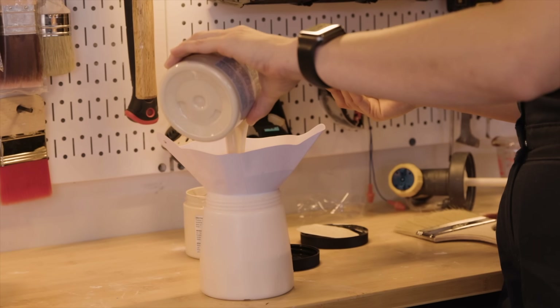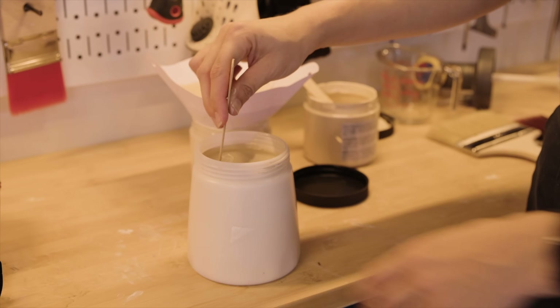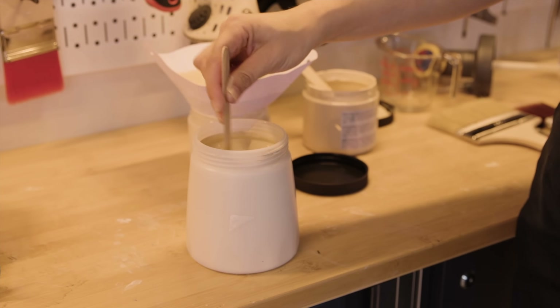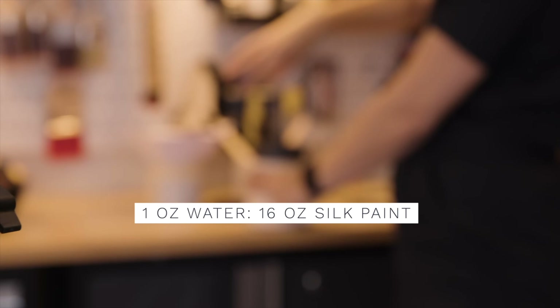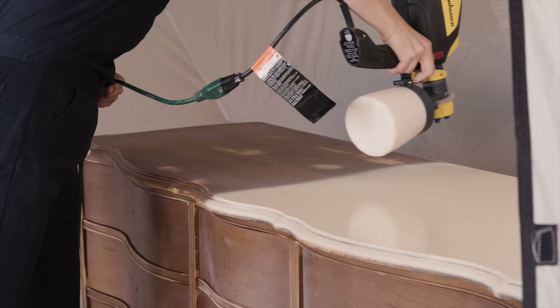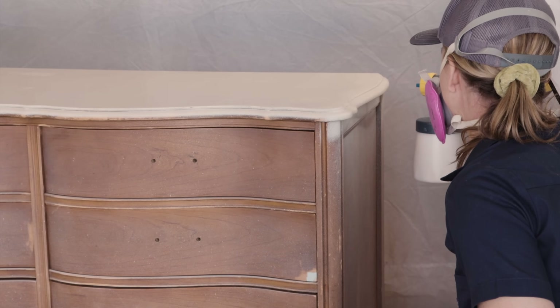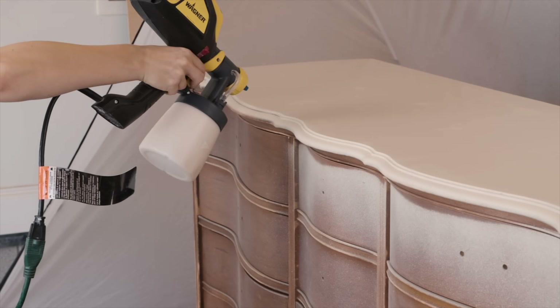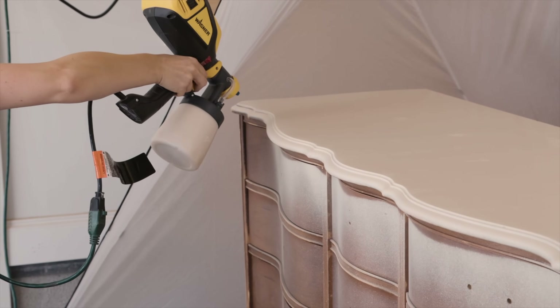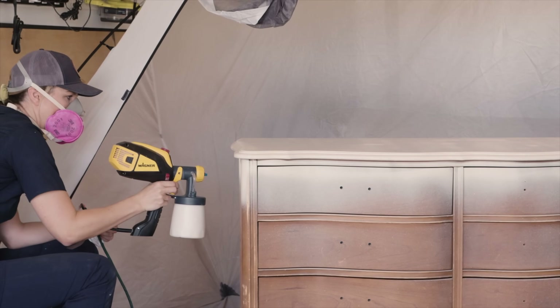To get this faux wood finish, you want to start off with a base of a beige colored paint. I'm using Silk All-in-One paint in the color Sandcastle. I'm applying my first coat with my sprayer because it goes really fast and gives a smooth finish. This paint has a built-in primer as well as a top coat, so it's a one-step paint that gives a really hard, durable finish.